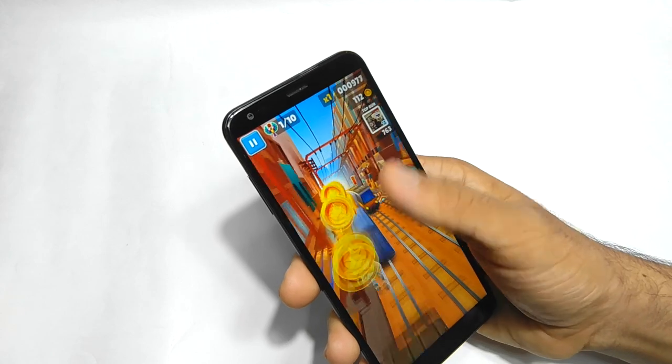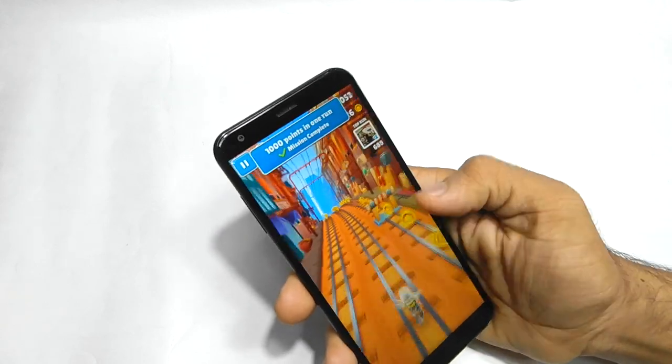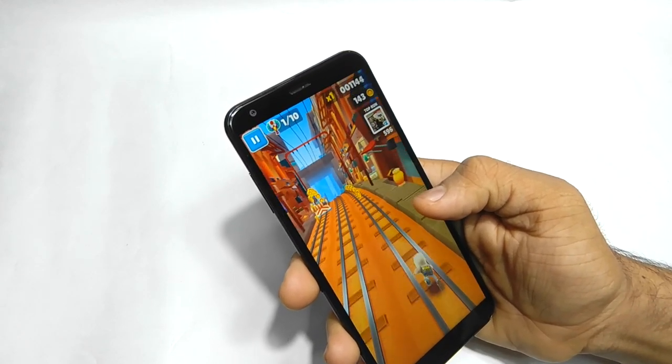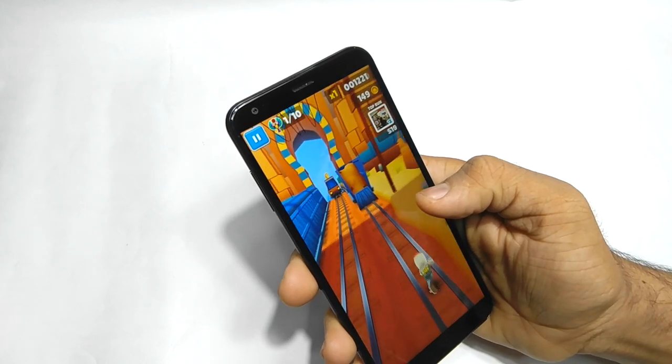Because the 5,000 rupee phone — the Redmi 5A — performs much, much better in Asphalt 8 and even Subway Surfers is awesome on that phone, so this performance should be expected from this phone.